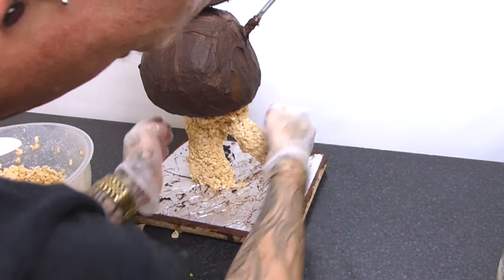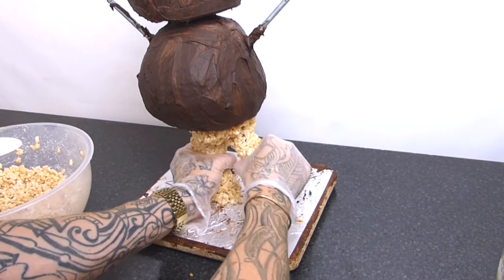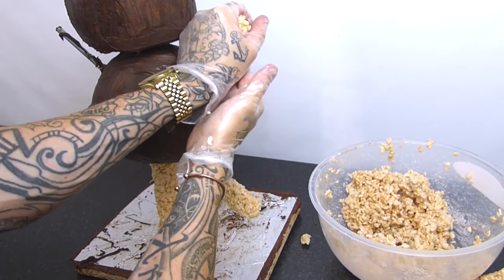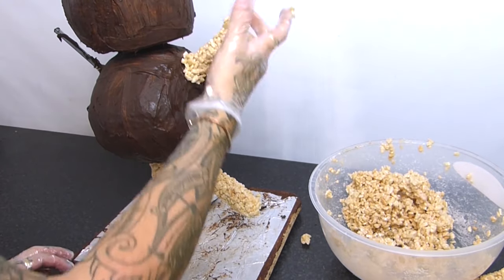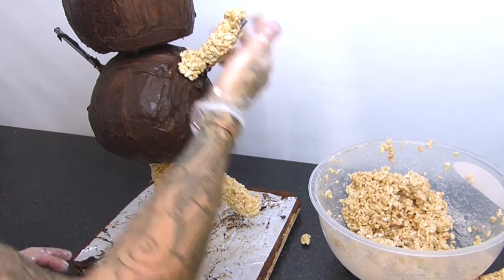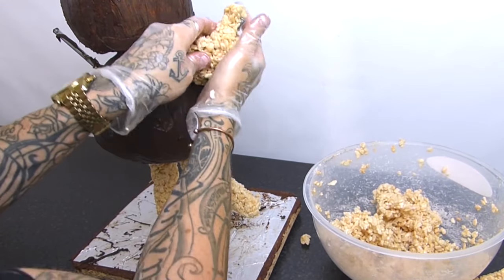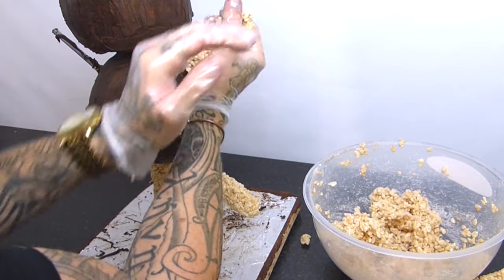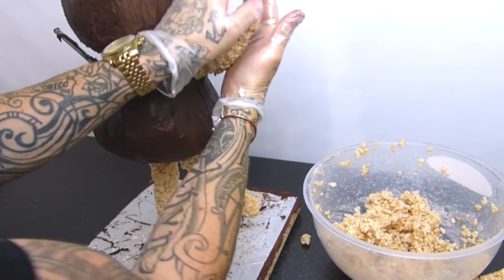I like doing layers because if you add too much at once it tends to fall apart more because of the weight. Just adding a bit at a time, letting that set and coming back to it. Just squeezing them on for the arms and for the legs in no real particular neat fashion - it's just to give a bit of width to both areas, because remember we're going to cover both of these with chocolate and with sugar paste.